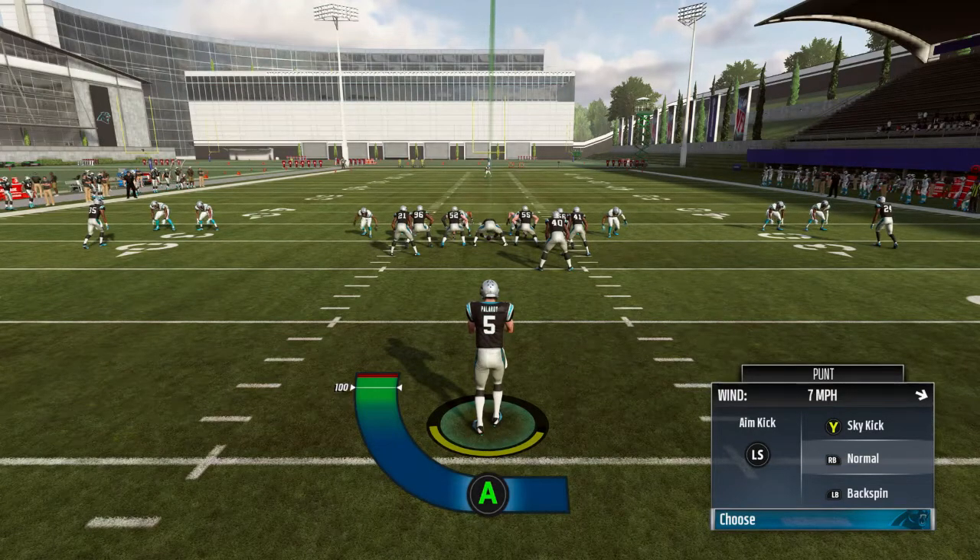What's up Club's Play Gamers, I'm back with another short video on how to punt like a professional. Before we get started, make sure you like this video, subscribe to the channel, and hit that notification button so you can know when I upload any new videos. Let's get started.